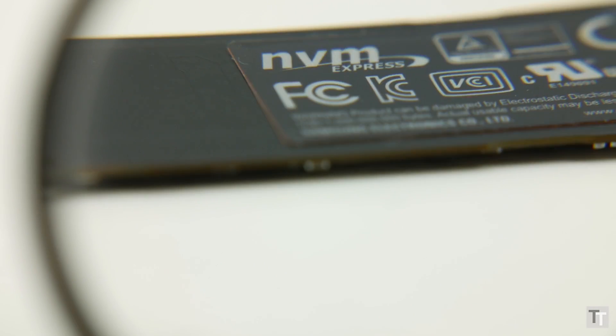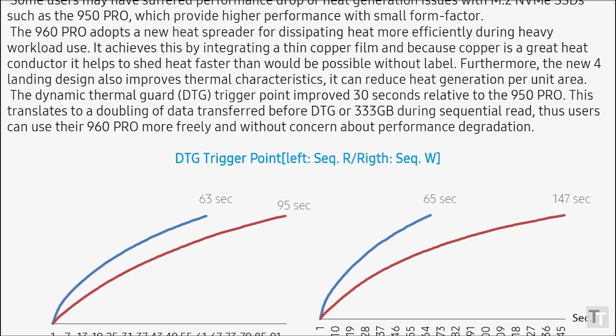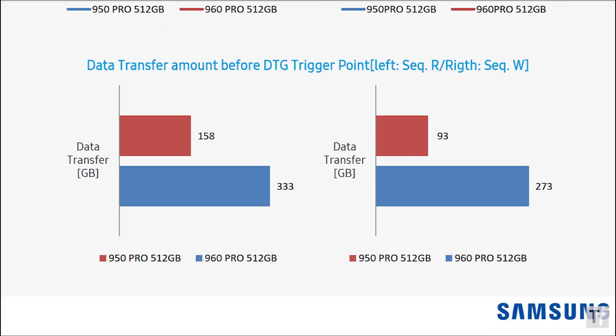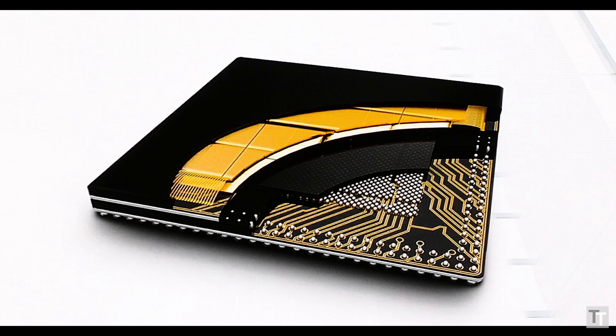Because of the speed of these drives, Samsung has had to think about how to keep them cool. To that end, this sticker has a very thin layer of copper in it to help dissipate heat. Samsung reckons that during intense activity, this helps the drive last twice as long as the 950 Pro before the chips have to slow down slightly to reduce heat. Another change is that in order to offer these drives in up to two terabyte capacities, Samsung has had to pack in four NAND modules, leaving only a small space for the controller.